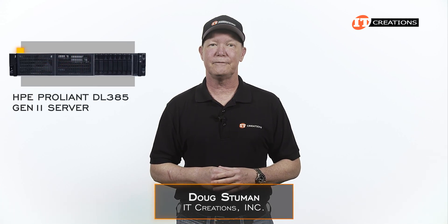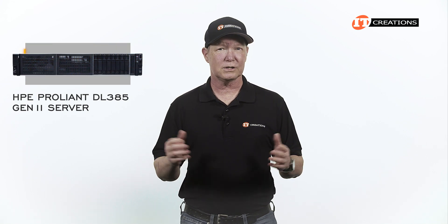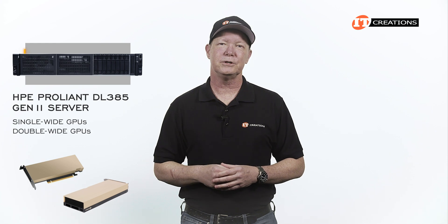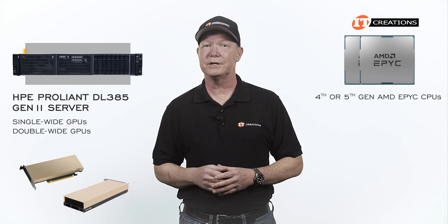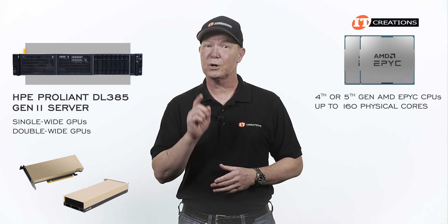Hi there, Doug Stumann with IT Creations with the 2U HPE ProLiant DL385 Gen11 Server. This is definitely one of HPE's workhorse servers that can be configured for just about any application you have in mind. It is also accelerator optimized to support single-wide or double-wide GPUs and features 4th or 5th generation AMD EPYC processors with up to 160 physical cores per socket.